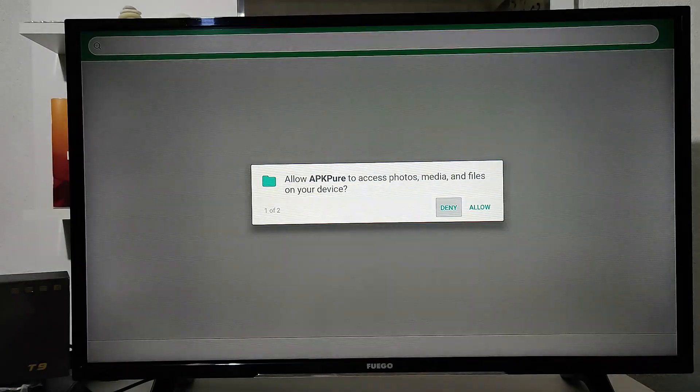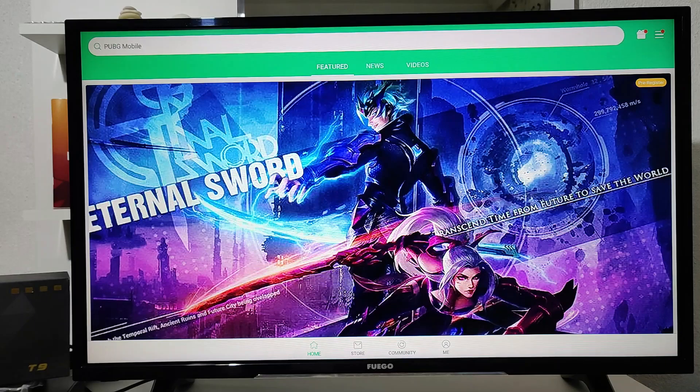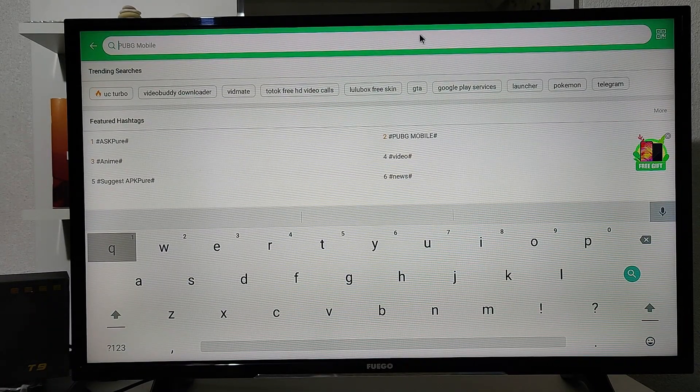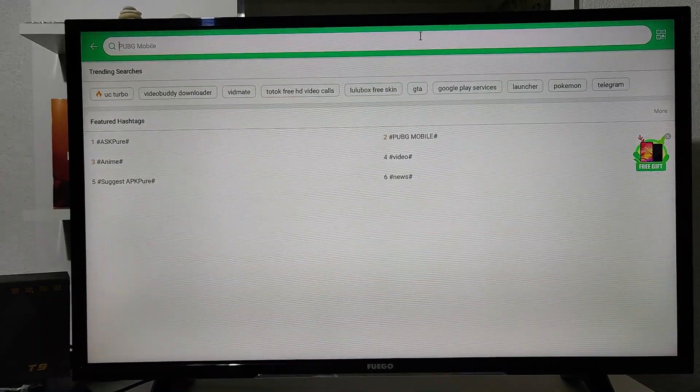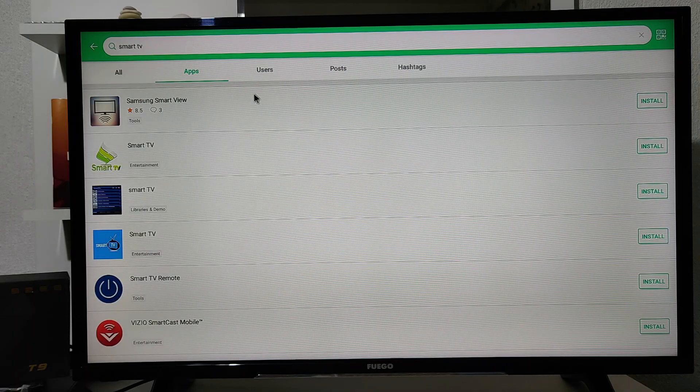Now we're back at the menu and we open up another app that works like the Play Store — you can download stuff here. We use this one and Aptoide as well, since these apps are more likely to function better than others. We tested this one and downloaded stuff here — it works pretty good. You can see it loads apps really fast.